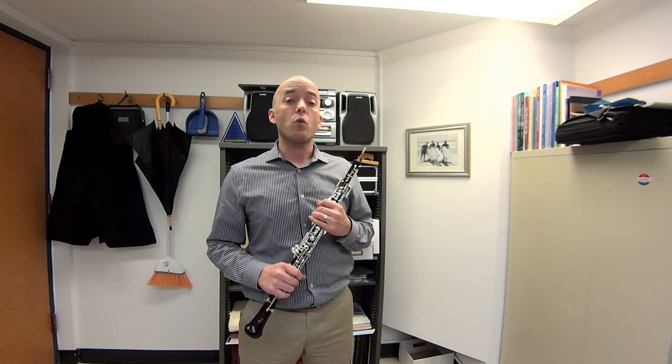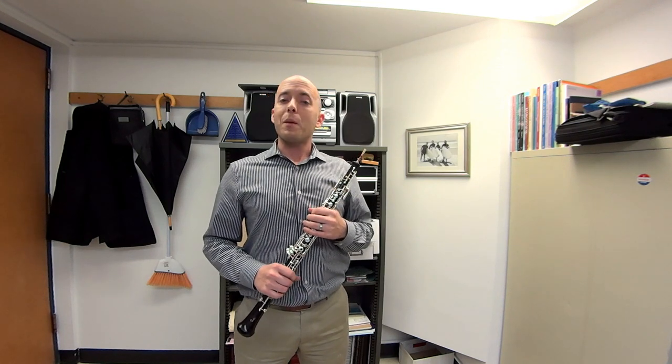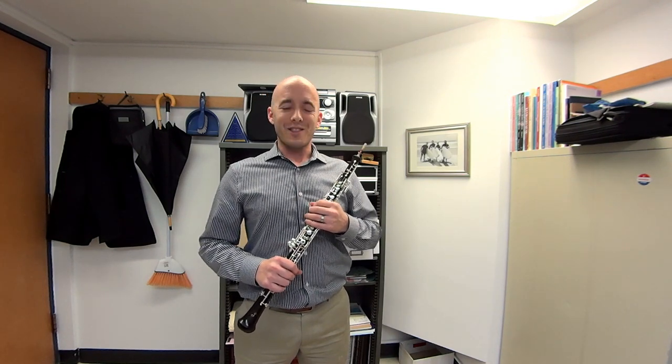And then once I can do the entire warm-up confidently, I know that I'm ready to play almost anything that's going to come up in the literature. I have more complicated warm-up material that I'll be sharing with you in a future video. But in the meantime, enjoy this one. Thanks very much for joining me.